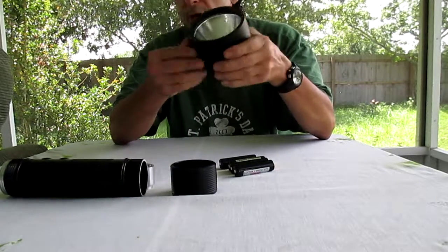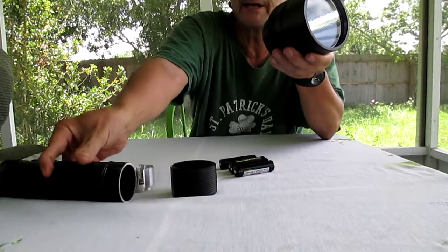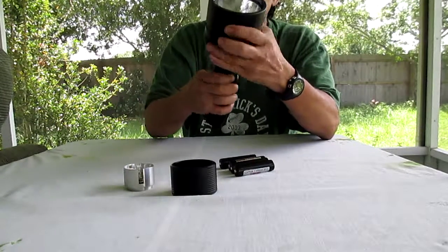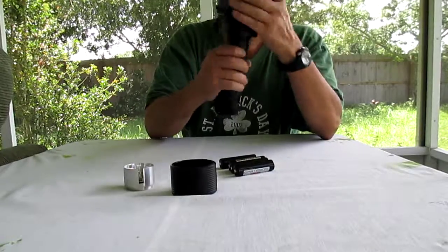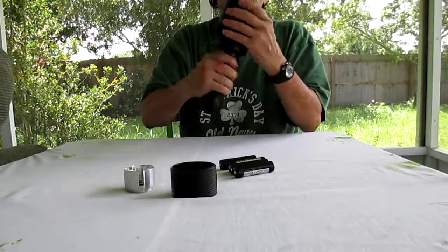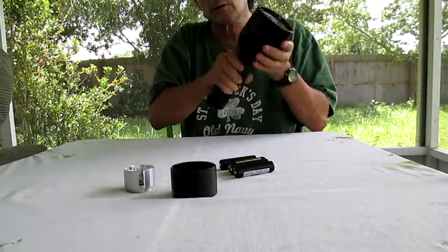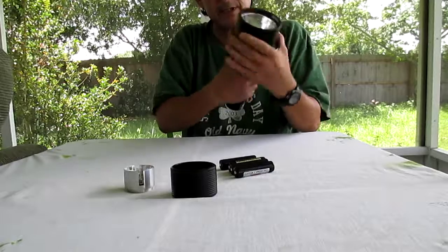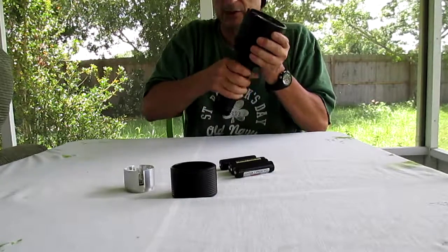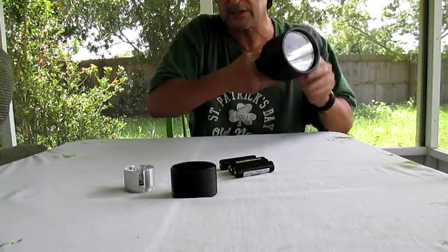I picked it up at a good price from a trooper in North Carolina. He bought it and had it sitting in his trunk for a while. I saw him on eBay and asked if he was willing to get rid of it. I made him an offer, PayPal'd him the money, and that was it. I don't want to tell anybody the price because then you guys are going to want to come over and kill me in the state of Florida.